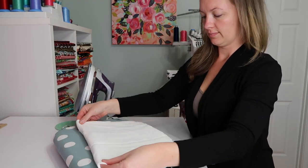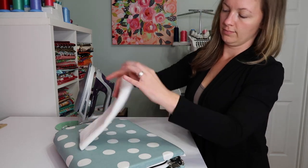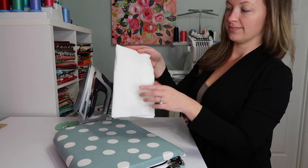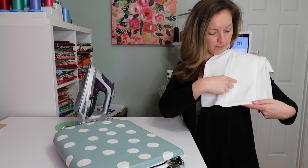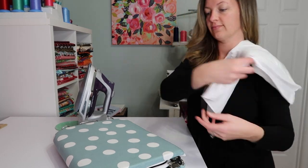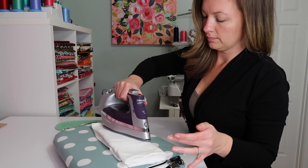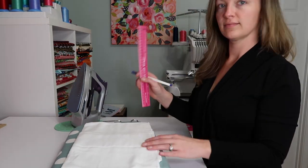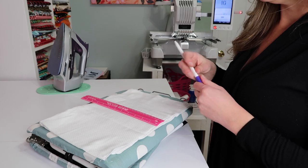What I'm doing is just ironing it and finding center. We're going to use the middle section. I like to fold it in half to find the center point, then fold it in half again and find that center point where I'm going to put the monogram.